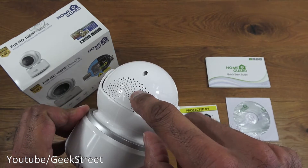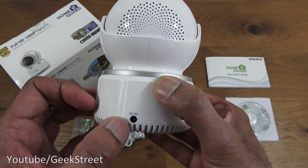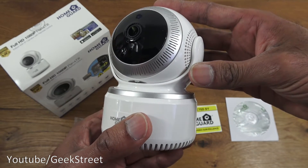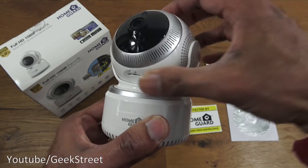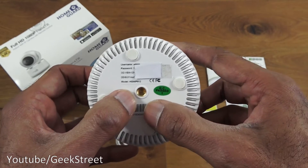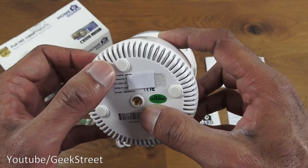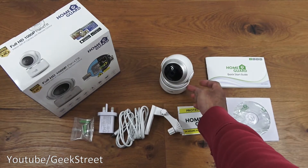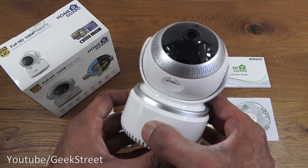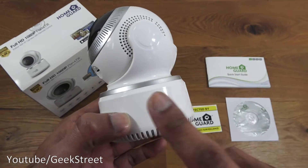The lens is clearly visible at the front, with a speaker on one side and the DC connector point on the back. It's motorized for pan and tilt — it can spin around. Underneath, there's a mount point for the bracket and four rubber pads to prevent sliding on a table.